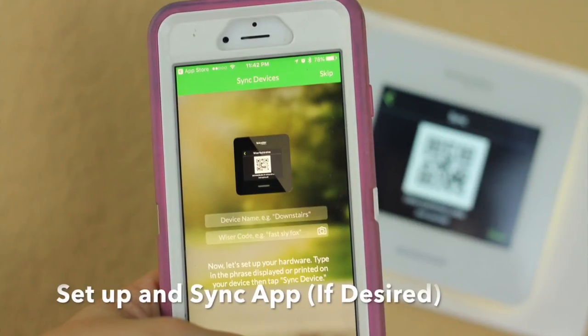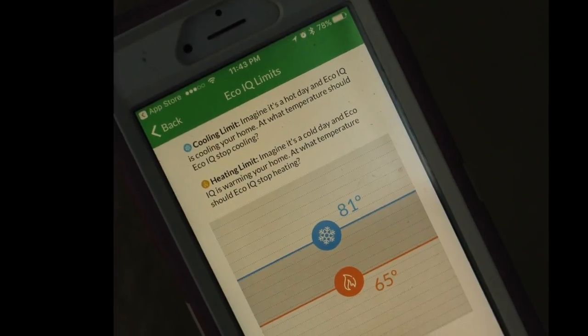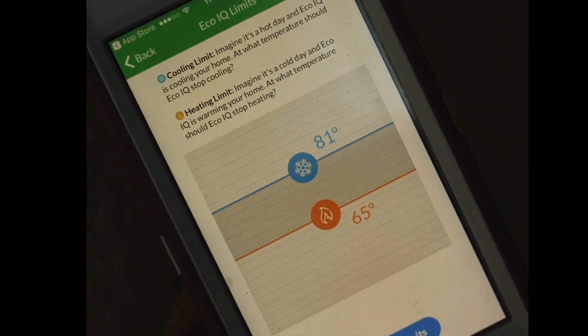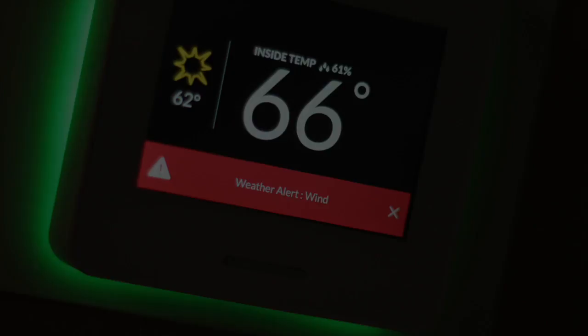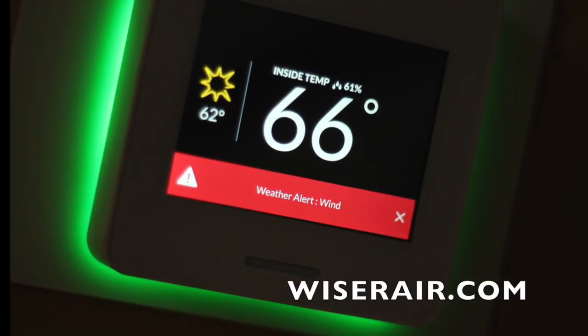Finally, you can download the Wiser Air app for phone or tablet and sync it following the on-screen instructions. Use your Wiser Air app or wall thermostat to set up your EcoIQ preferences or thermostat schedule. For more information, visit wiserair.com.